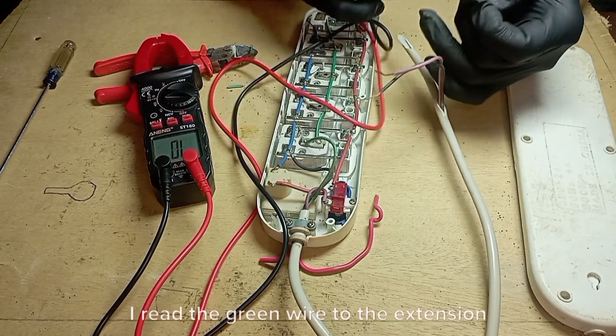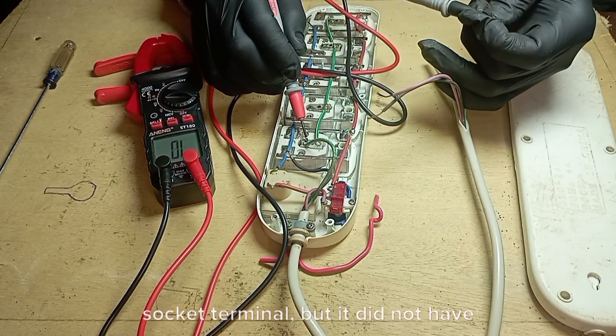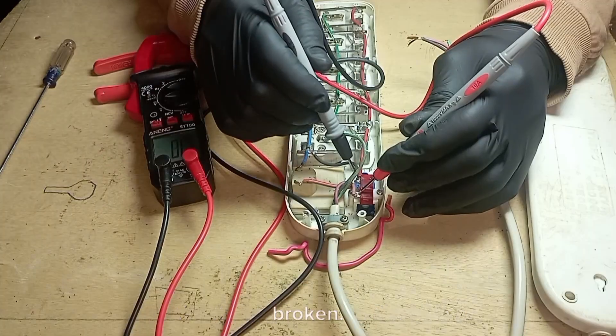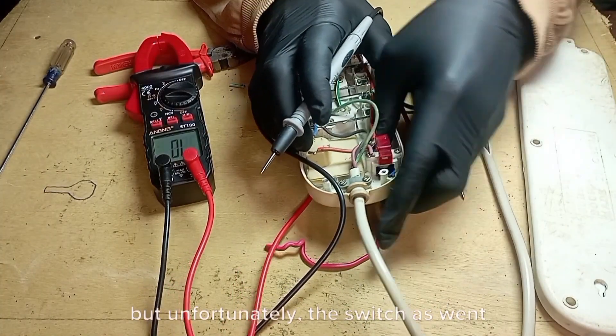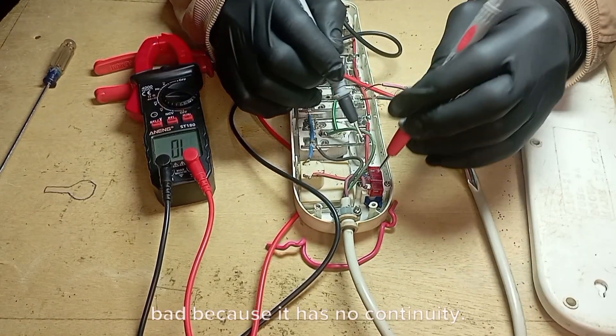I tested the green wire to the extension socket terminal, but it did not have continuity, which means the wire is broken. I went ahead to test the extension socket switch, but unfortunately the switch went bad because it has no continuity.